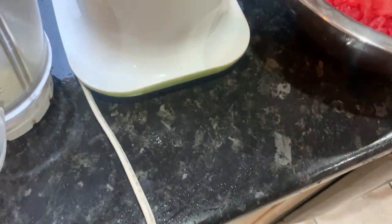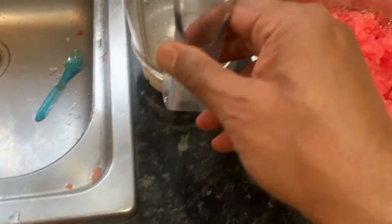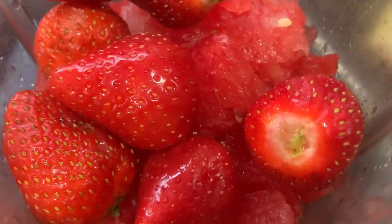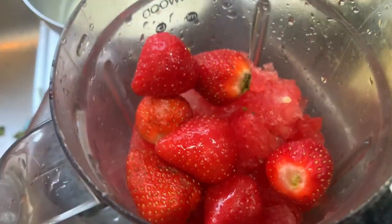This is watermelon — I'll just shred it a bit. Alright, we have the strawberry and watermelon now.